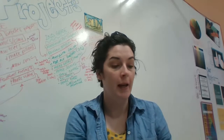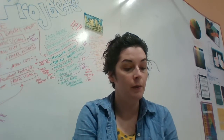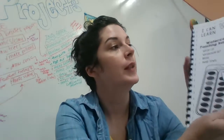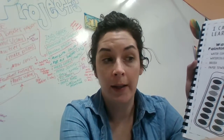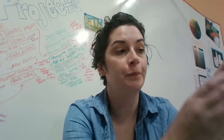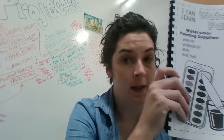Let's turn the page and you will see a page that says 'I Can Learn Watercolor Painting.' This is just some information — remember the paints become liquid. Right now they're solid, but we use a lot of water to make them liquid. There are a bunch of different techniques and this is what we're going to practice right now.